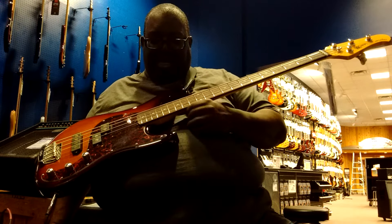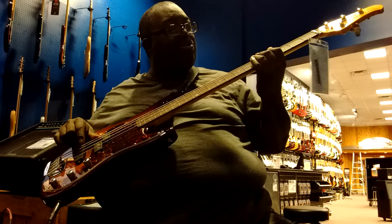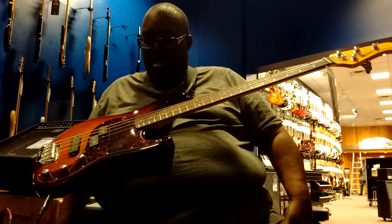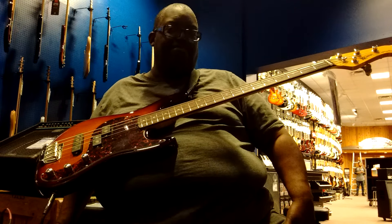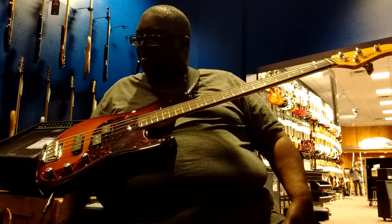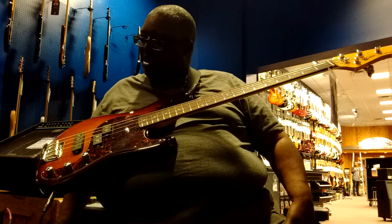Maple neck on the back with vintage rosewood for the fingerboard. What can I say, it's real nice. Would I buy it? If I had the money, sure, but not right off the shelf. It's interesting that Ernie Ball Music Man is going this way.